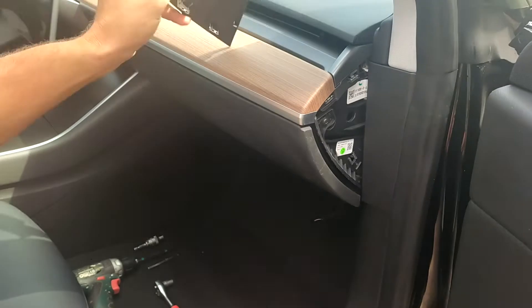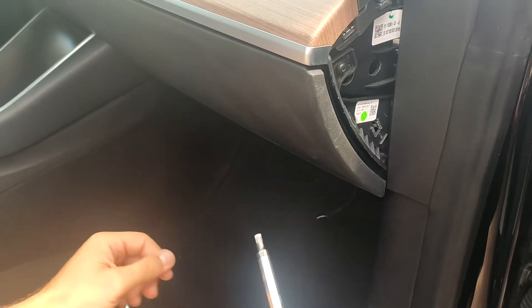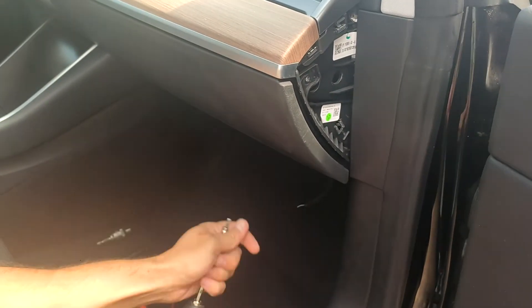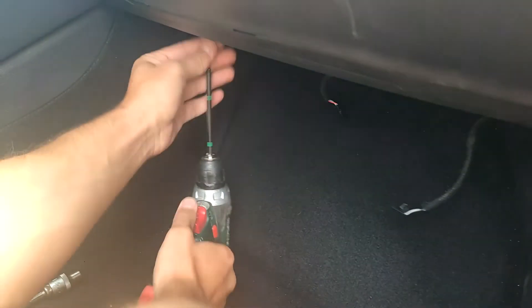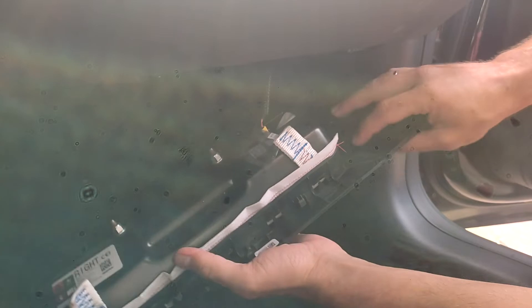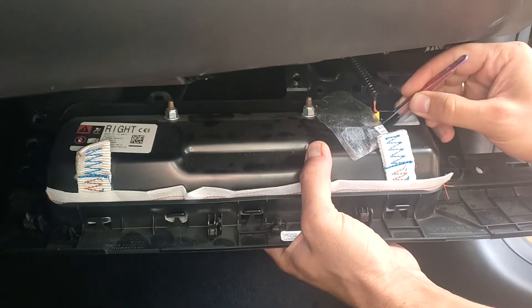You will need the Torx 20 because mostly everything here will be Torx 20 to unscrew. Then we need to remove the airbag. Be gentle, be careful with this connector, and of course you should do it only on the de-energized car.